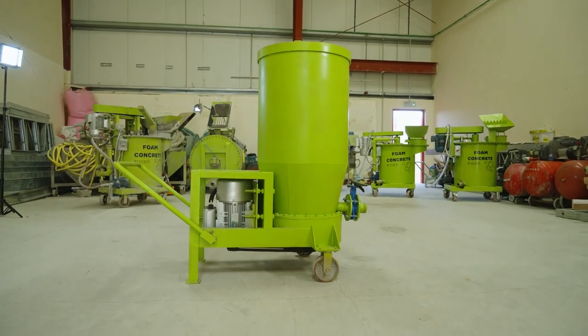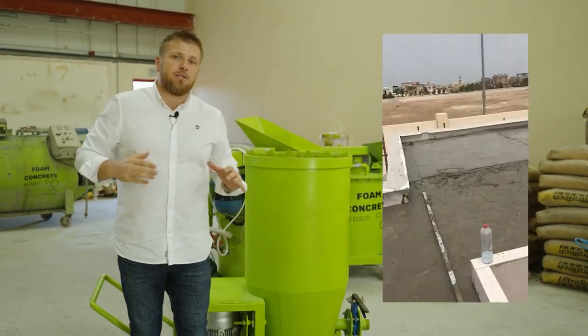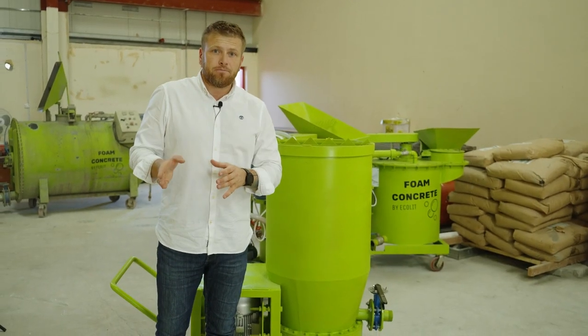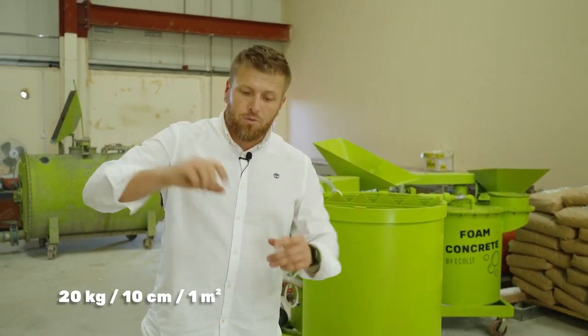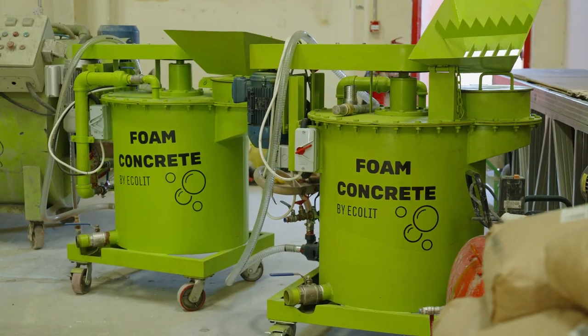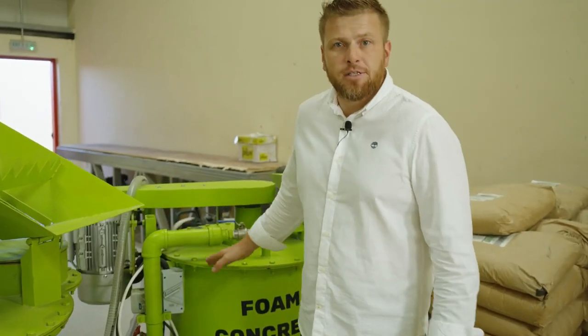This mixer is very suitable to make lightweight concrete up to 20 or 30 centimeters, and it was especially created for rooftop insulation at a concrete density of 200 kg per cubic meter. That means only 20 kg — the weight of 10 centimeters per square meter on top of the roof. It's available to order right now.